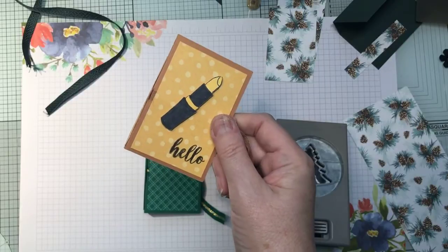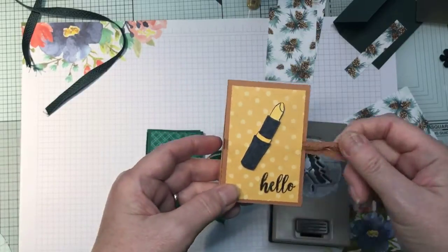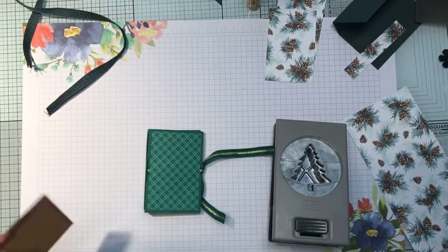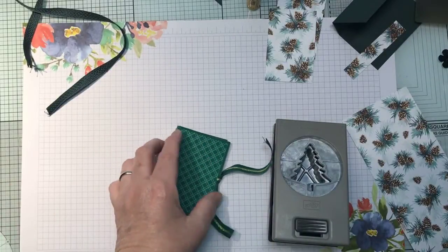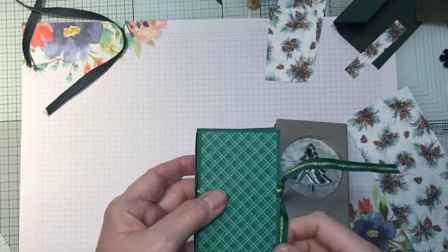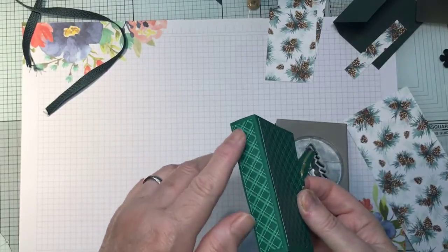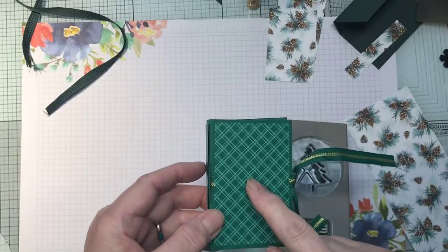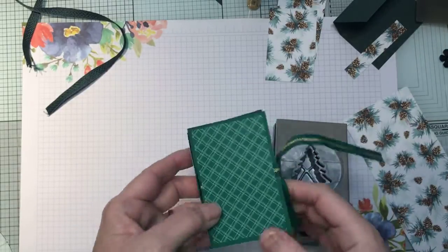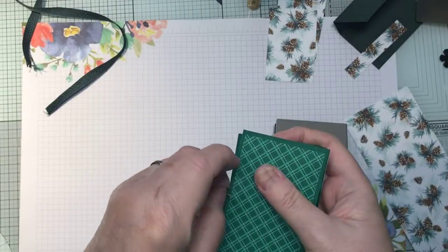I used the 'All Dressed Up / Dress to Impress' set, but I don't actually really like that version. I do love the little pouch though, so I've made one in shaded spruce and used up some shaded spruce ribbon that I had left over. I've just put some of the Regals Designer Series Paper on it, and inside — let me just show you what is inside.